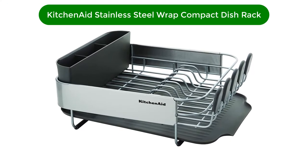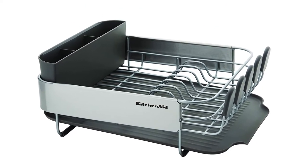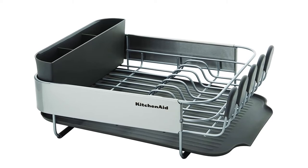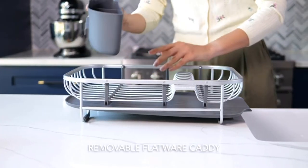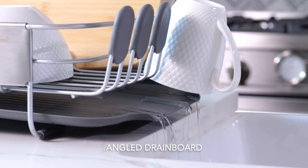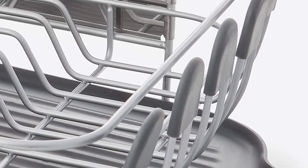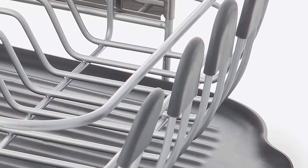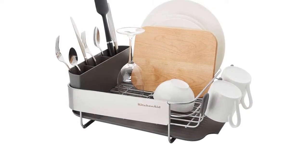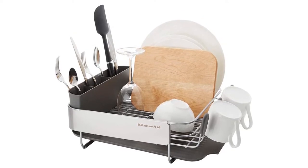Number 2. Our second best pick is KitchenAid's stainless steel compact dish rack. This large-capacity rack from trusted brand KitchenAid has 10 slots for dishes, cup storage, a removable silverware caddy, and sides nearly 7 inches tall for plenty of stacking. The grippy feet on the rack protect your countertop from scratches while keeping it stable, and the angled drainboard effectively funnels water away and can be repositioned to fit your sink configuration. The three-compartment utensil caddy is a real highlight.